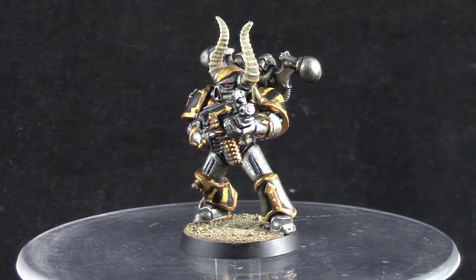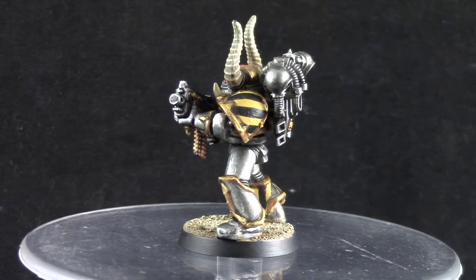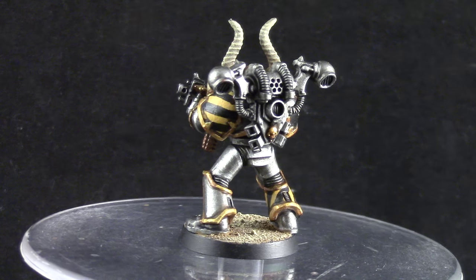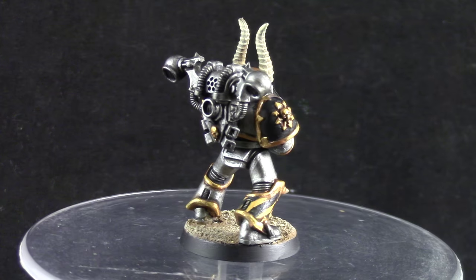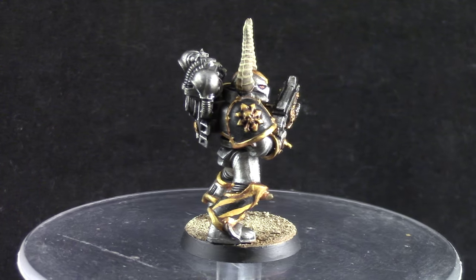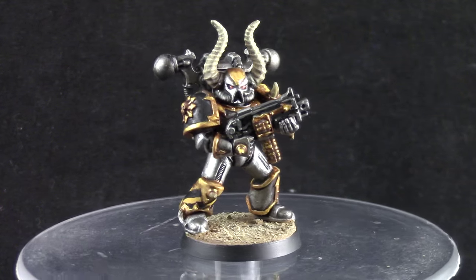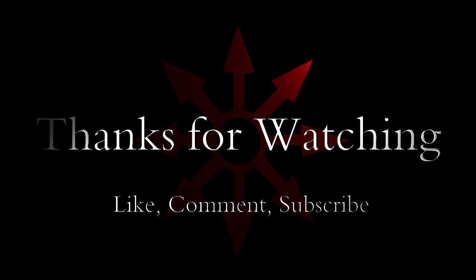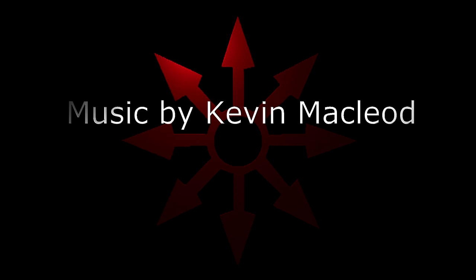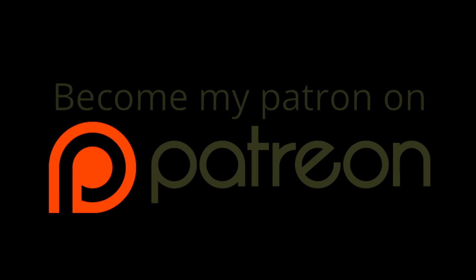Thank you very much for watching. If you like it, don't forget to like the video, comment on it, and subscribe to the channel to see more videos. Become my Patreon if you're willing and able — that really helps me stay home and work on my videos. Let me know what you would like to see next, and I hope to see you in the next video.